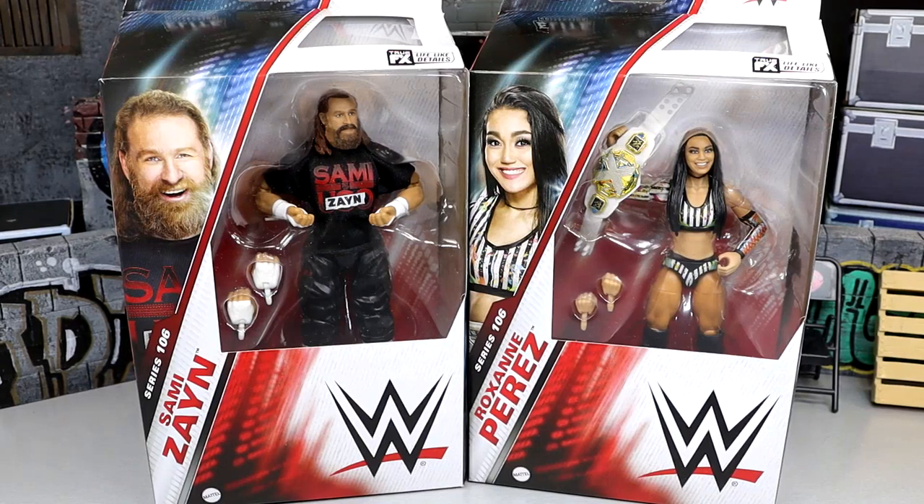What is good everybody, welcome back to another My Name Toys video. Today we're back with another 2-in-1 WWE Elite Series review and we are diving into the last two figures of our WWE Elite Series 106 with Sami Zayn and Roxanne Perez.